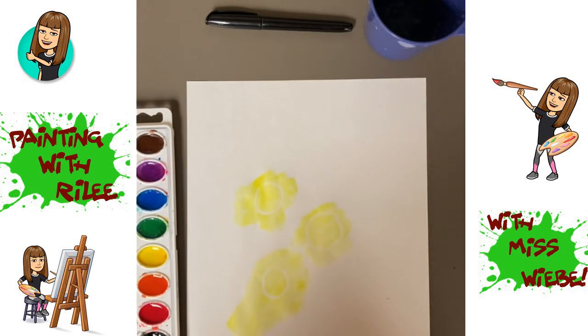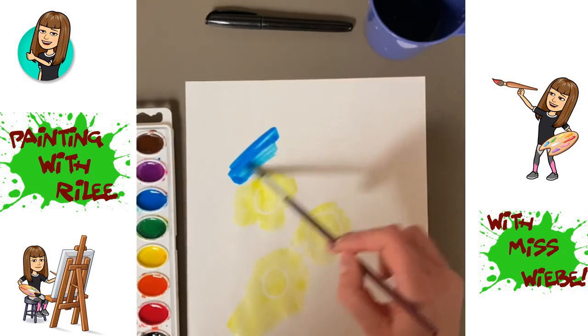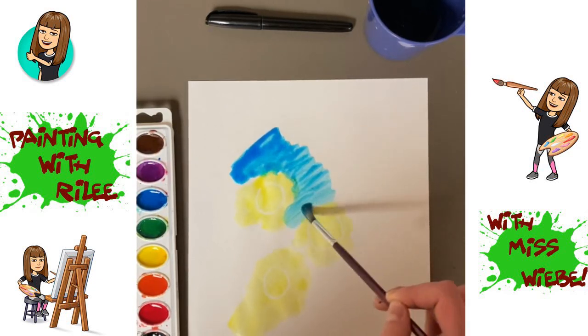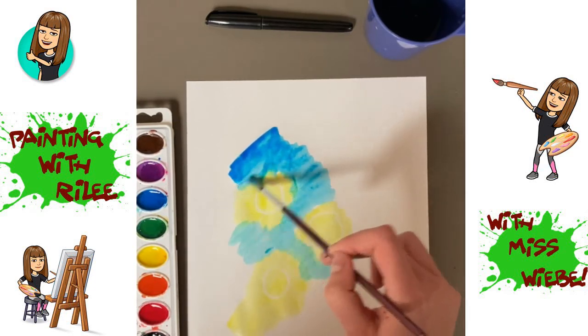Then you're going to clean out your brush and dip it into your blue paint. Make sure your blue paint and your brush are both very wet. Then go around your yellow circles and just touch them with the edge of your brush so that the yellow leaks a little bit into the blue.